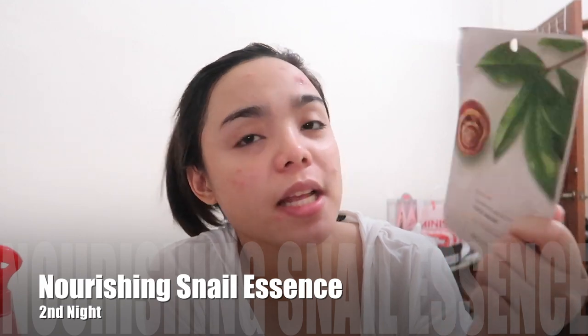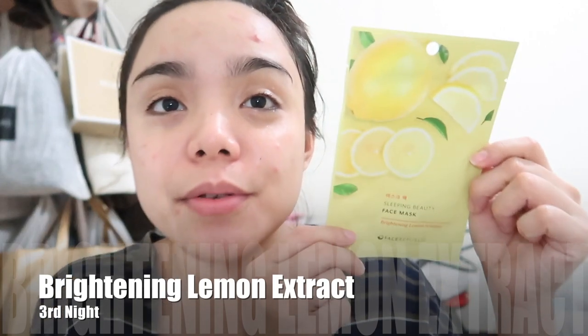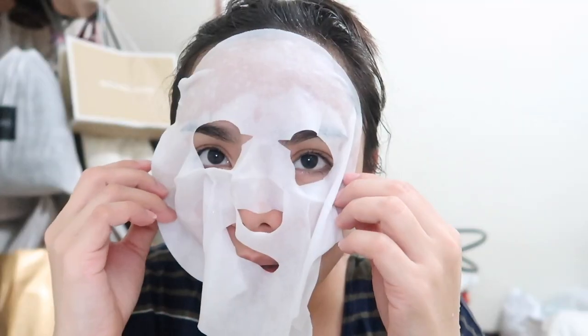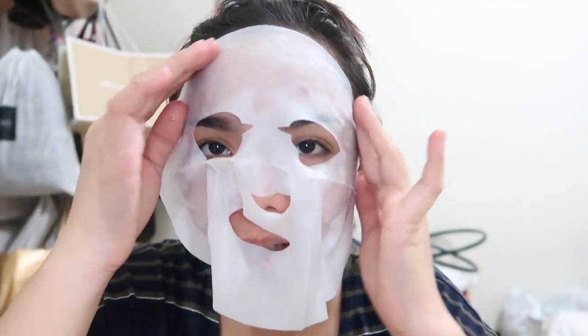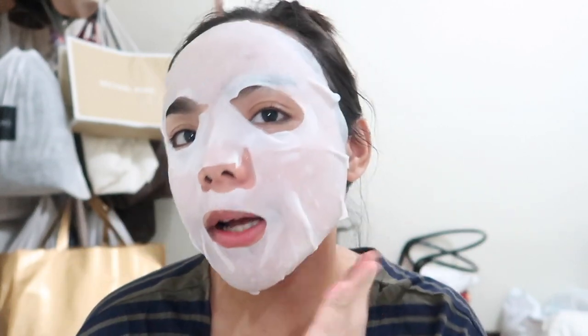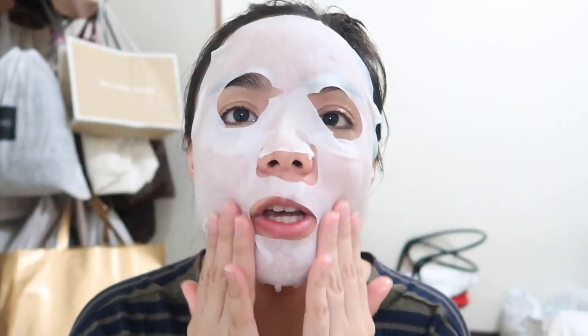So, this is the Nourishing Snail Essence. And for my third night, I am using the Lemon Sleeping Beauty Face Mask — the Brightening Lemon Extract. This one smells like lemon, of course, lemon extract to eh. What I do is every time I put this, I face the aircon so it will be colder.